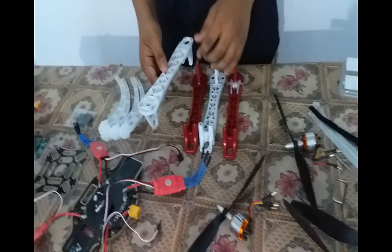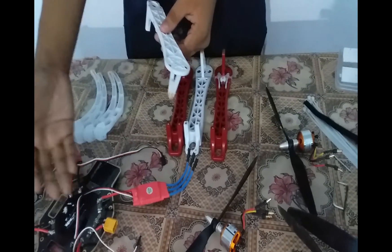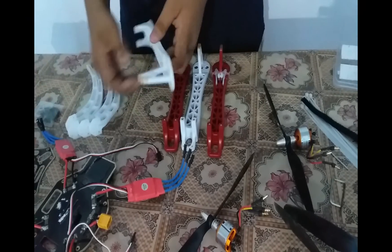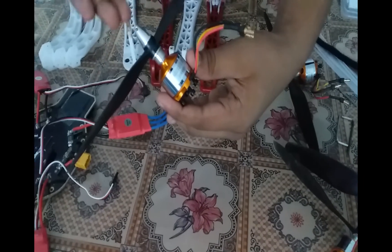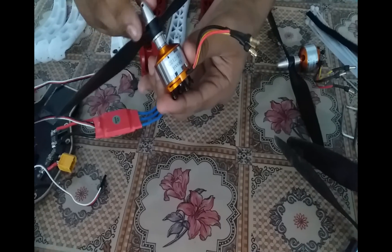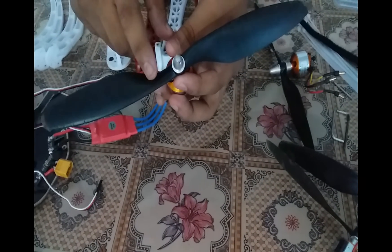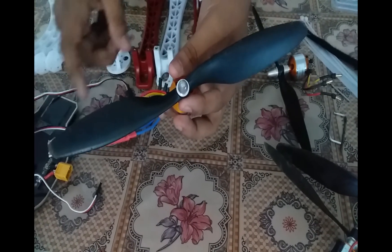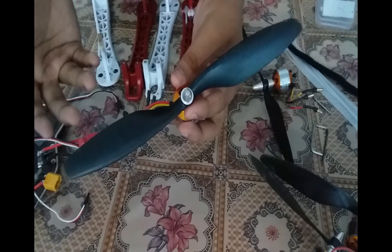In the frame of the drone we will get 4 arms and a power distribution board. The power distribution board is used to distribute the power from the battery to all motors. The motors used here are 1000kV brushless motors, which have more power than normal motors. The propellers are 10x4.5 in dimension, made from carbon nylon or carbon fiber.